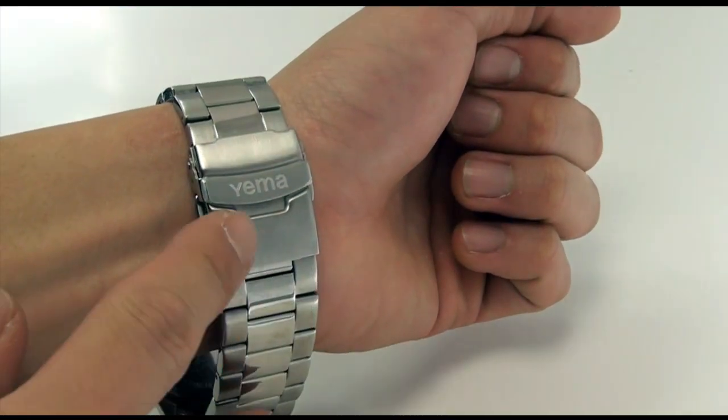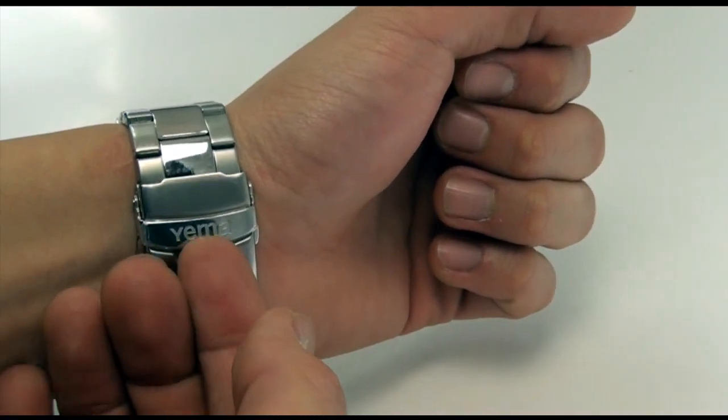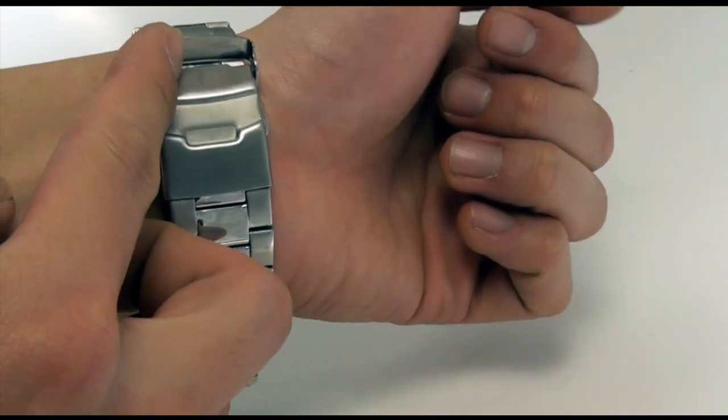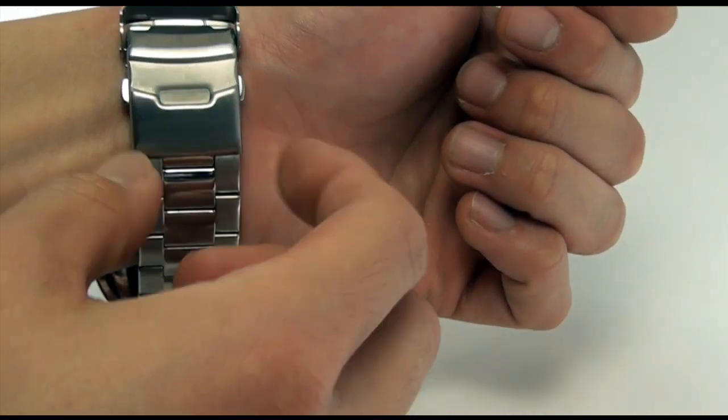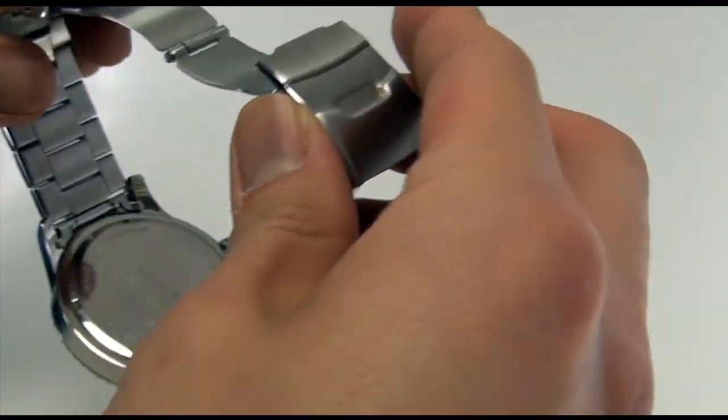I want to take off the watch so that you have a better idea of all the other parts. You'll see that the buckle or clasp used has its safety — go ahead and lift it up and you see two buttons on either side. If you just press both in, you'll see how the clasp unfolds like that.